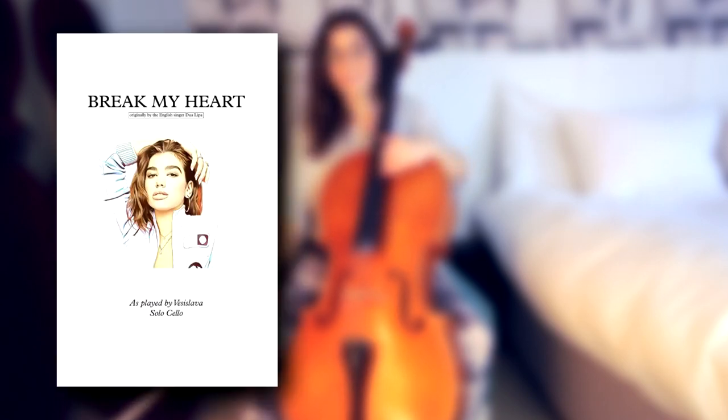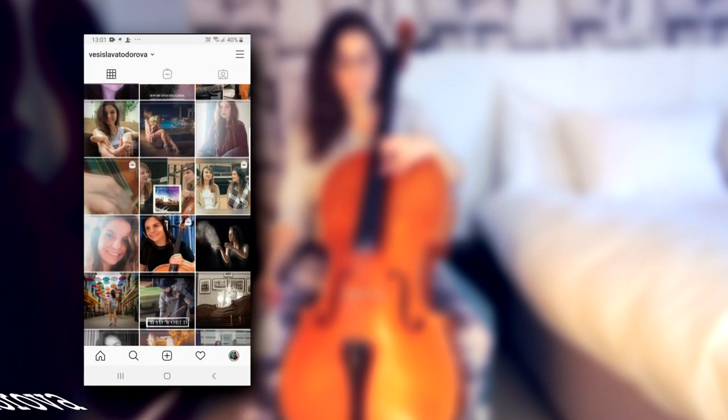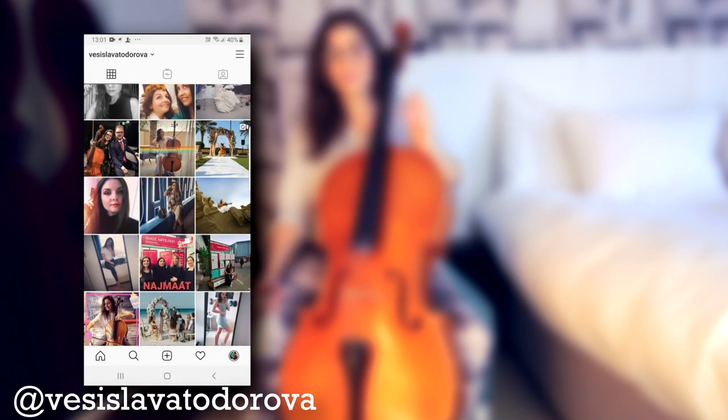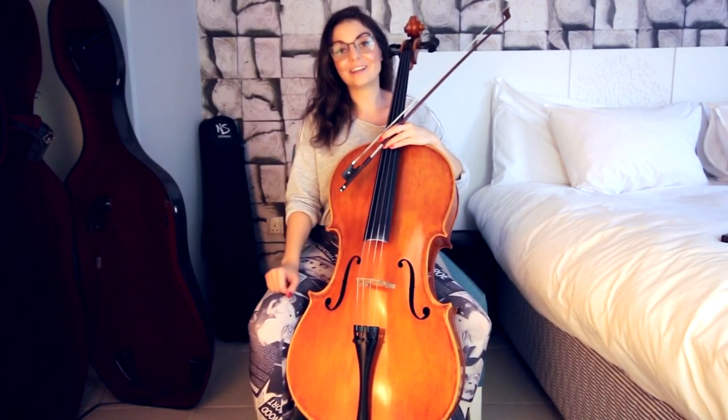Welcome back to my channel. This is the second part of the tutorial for the song 'Break My Heart' by Dua Lipa. If you haven't seen the first part, I'd suggest you go watch that first — I'll include a link in the cards and in the description box below. There you'll also find links to the sheet music, the full music video, and the backing track. Links to my social media including Instagram and TikTok are down below. If you enjoy these free lessons, please leave a like and subscribe — that helps the channel grow. Enjoy your lesson!